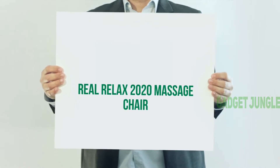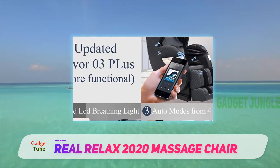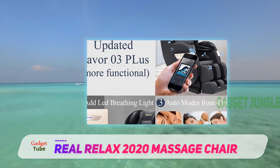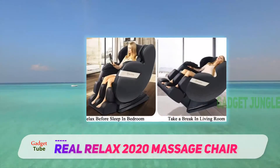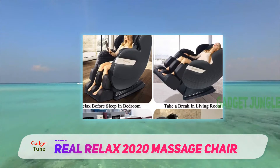Real Relax 2020 Massage Chair. Whether you want relief from back pain or simply want to replenish vitality, the Real Relax Massage Chair with heat and foot rollers is all you need. It is built with an arm link system to make your arms feel comfortable while reclining.